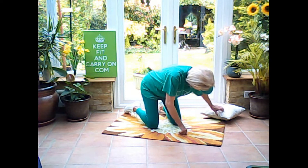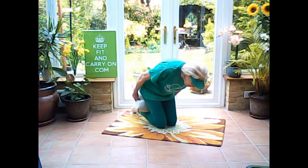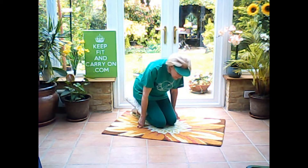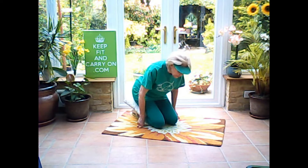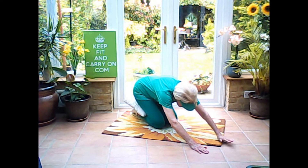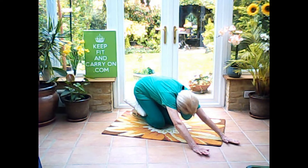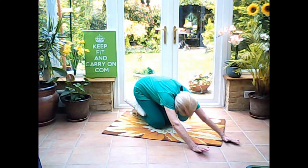So if you then perhaps either take a cushion or sit back onto your heels, whichever is most comfortable for you, and then just work your hands forward, pull in your tummy, deep breathing, and then breathe out, stretching out your back, your shoulders, your wrists, and just enjoy the stretch.